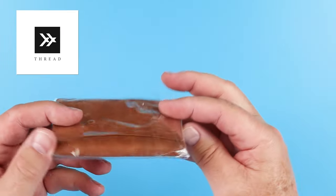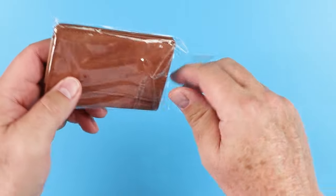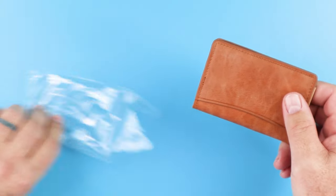We have Thread wallets. This is the Swell wallet. It is a bifold, so let's open this up. It's an OPP bag — set that aside.